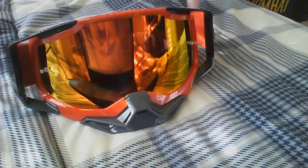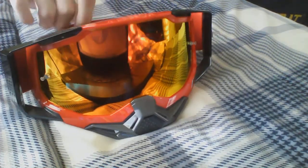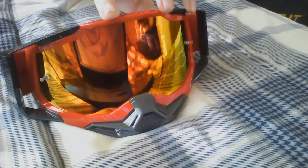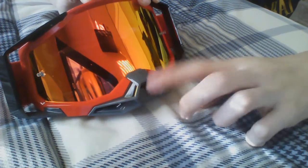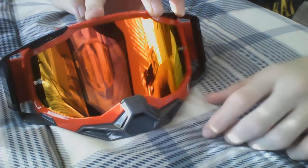I got these 100% Racecraft 2 goggles — super good at everything. These goggles were actually made for moto, which I didn't know. This nose guard on here is basically for moto to prevent stuff from getting in.